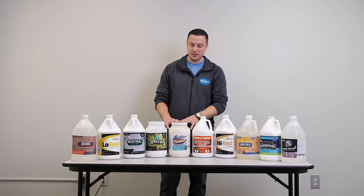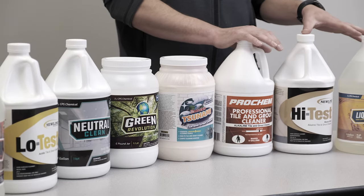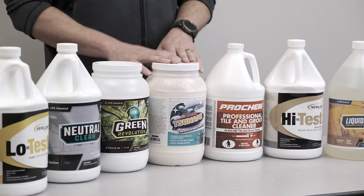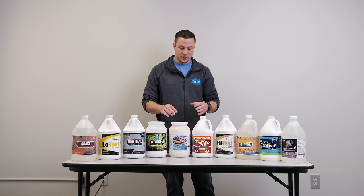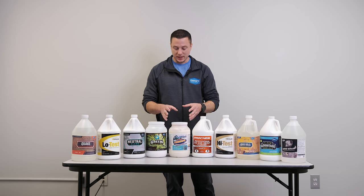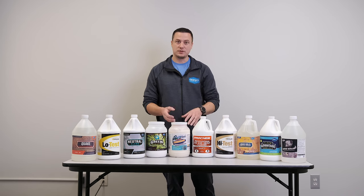Coming over to this, we have Sager Tsunami. This is basically a powder version of these. I generally prefer liquids for hard surface cleaning to avoid any residue. However, the chemistry of both of these products actually will not leave a residue. There are others on the market that will leave a residue, but the great thing about these two products is they will not leave a residue on the surface after you're done rinsing.